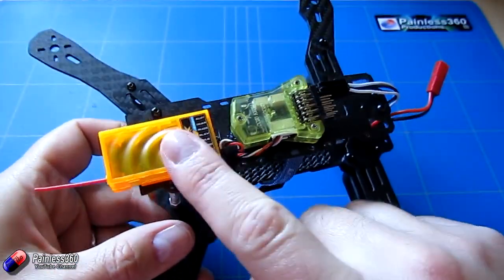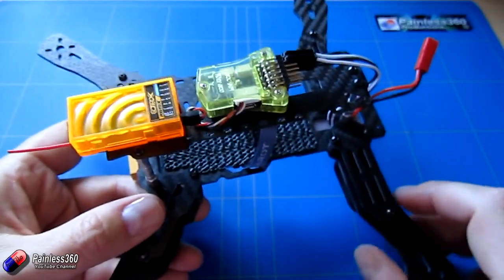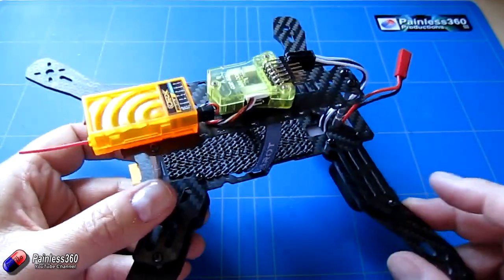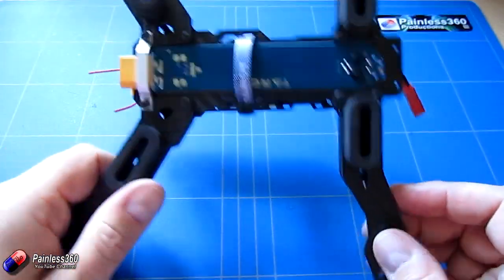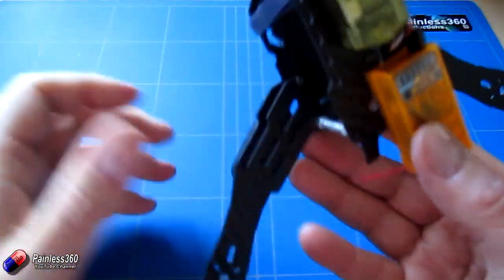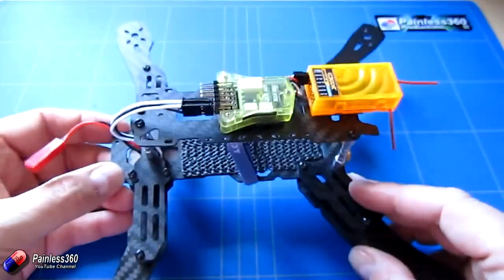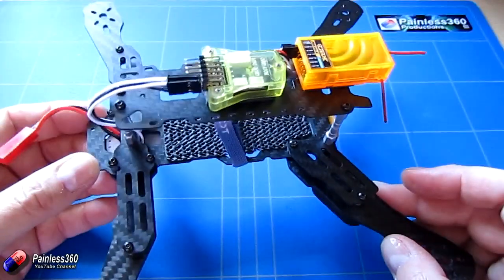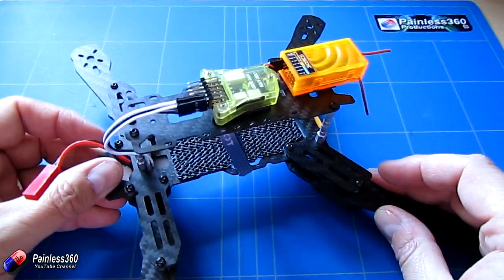We have a PPM receiver at the back connected to my Spectrum radio. We could have used a Taranis or any other receiver, but I'm using things from my spares bin. We need to install the motors and speed controllers on each arm, wire up the power distribution board, and then plug each speed controller into the CC3D. That's the power and control system — you could actually fly it like that.